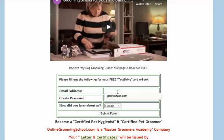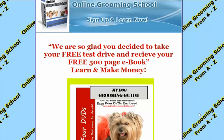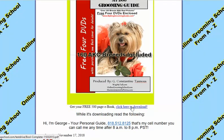So here I'm going to go ahead and sign up — enter an email, choose a password, and how did I hear about them — I saw them on Craigslist. Submit the form, it's very simple folks. When you do that you come to this page: 'We are so glad you decided to take your free test drive and receive your free 500-page e-book — learn and make money.' You can click here to download.